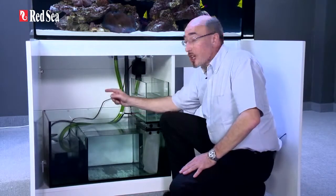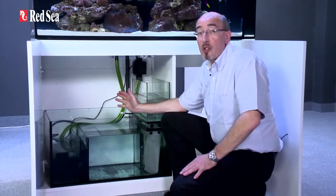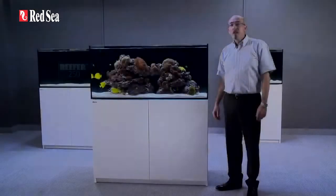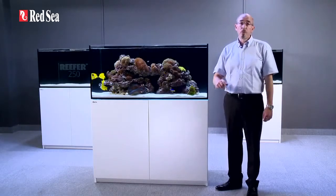I should mention that the pump itself is not supplied; however, everything else shown in this presentation is included. That completes our tour of the reefer, but before closing I will review the main features.